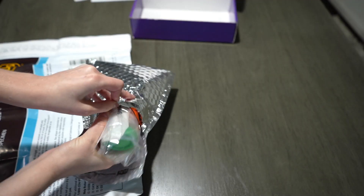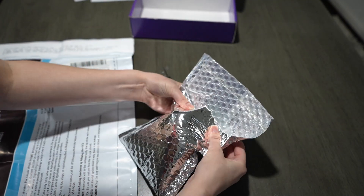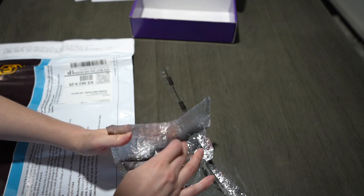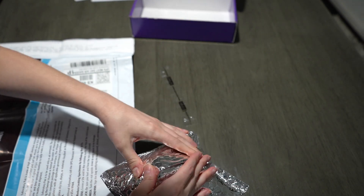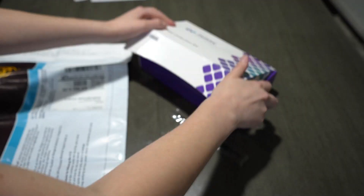The ice pack does come with the kit and you need to freeze it — overnight the night before, or at least for four hours. You also want to freeze the urine sample for at least four hours or more. Then you're going to put the frozen urine sample in the insulated envelope, and then put that back in the box it came with.